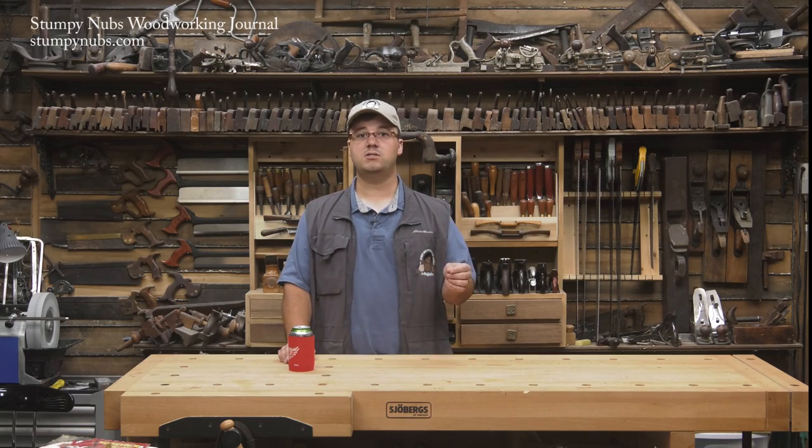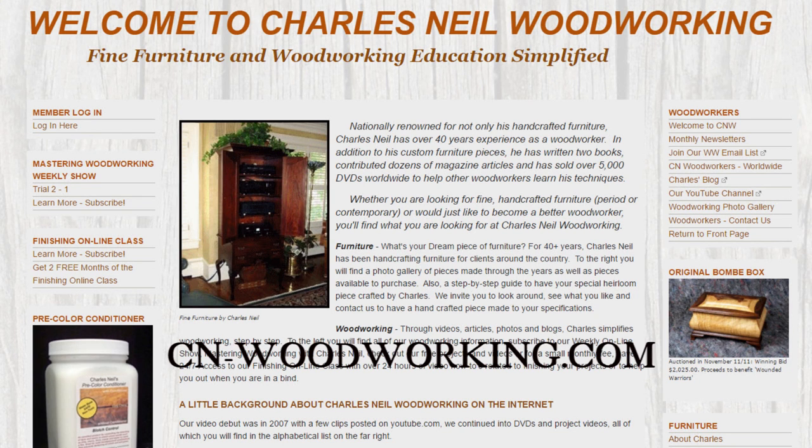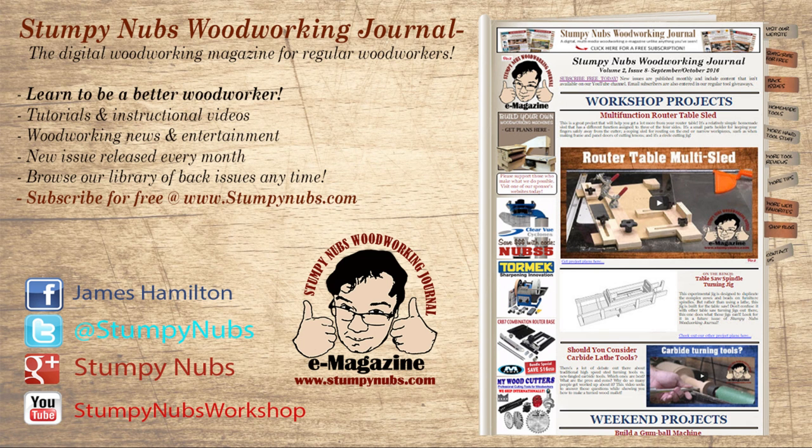This project was featured on Charles Neal's Woodworking Simplified online course. Charles teaches fine furniture making at cnwoodworking.com, so check it out. And be sure to also check out the latest issue of Stumpy Nubs Woodworking Journal — it's always full of woodworking tips, tricks, and tutorials designed to make you a better woodworker. You can read and subscribe for free at StumpyNubs.com. Happy rolling!